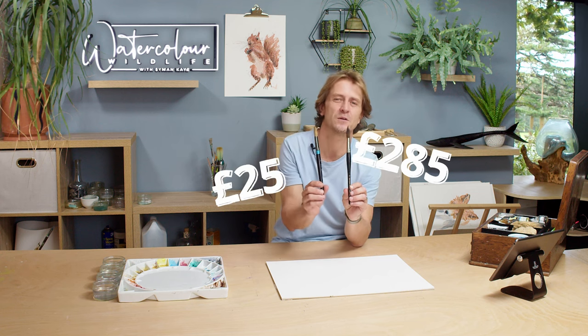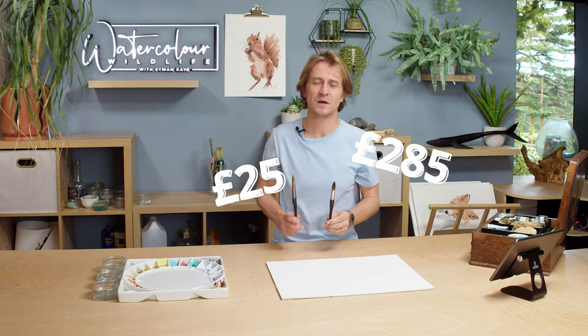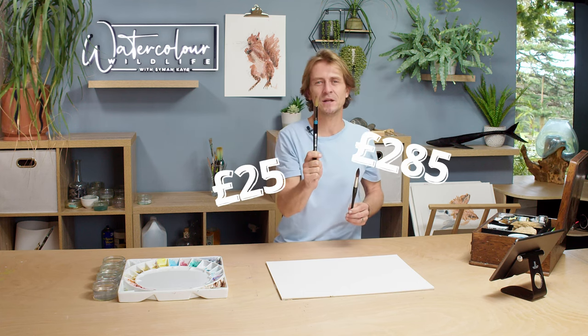Hi and welcome to the studio. This is a versus video - I'm going to do a £285 brush versus a £25 brush comparison. Is it worth spending this money, or should you save the money and buy one of these? Let's get into it.